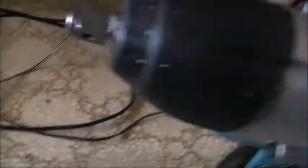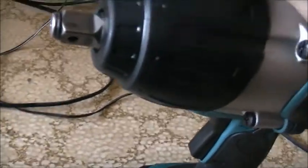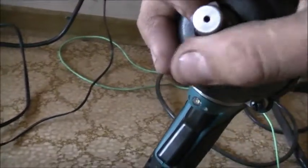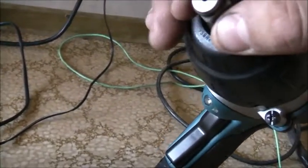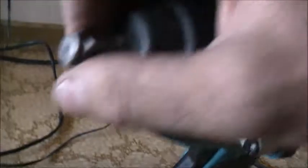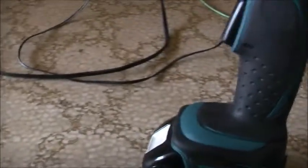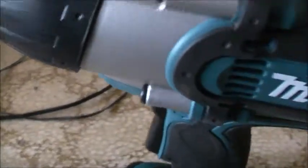It has an on/off switch for the light. It's a half-inch drive — does all the most. Good for doing wheel studs. I'll just test it on the tractor first, get some tractor nuts undone. This thing kicks ass — better than the pneumatic tools, that's for sure.